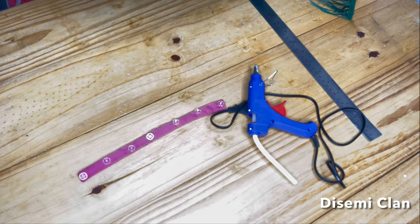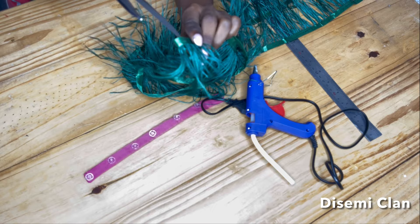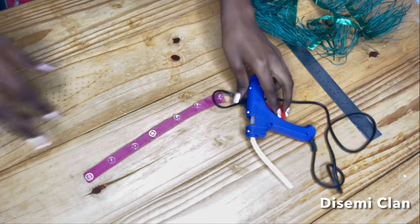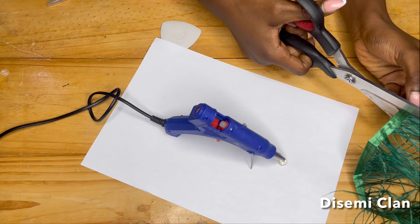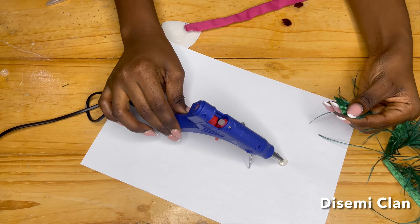I'm going forward to divide my ostrich feathers into two. I have three yards here, so I'm going to have one and a half yards on one sleeve and another one and a half on the other sleeve — that way I can control the amount I'm using on each sleeve. I have my glue gun and I place white paper down so I don't get glue on my table. I'm moving forward to cut my ostrich feathers into small pieces.